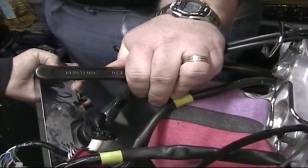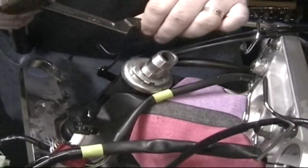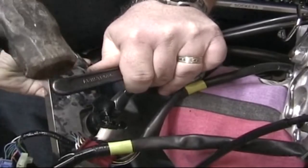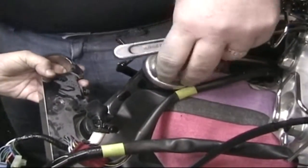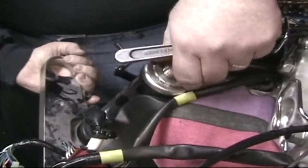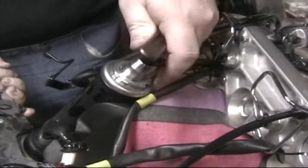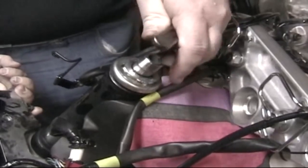I'm going to need a helper. Now this is only torqued to 15 foot pounds, which isn't much when you reassemble. It's going to come out as soon as I pull this off. I'm real curious to see what these look like.